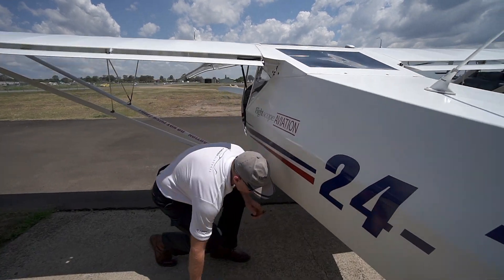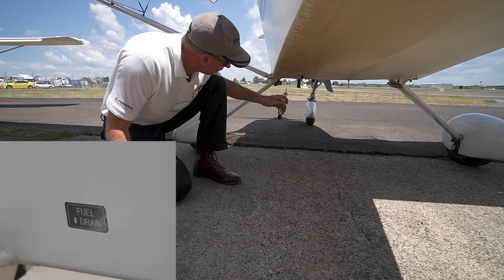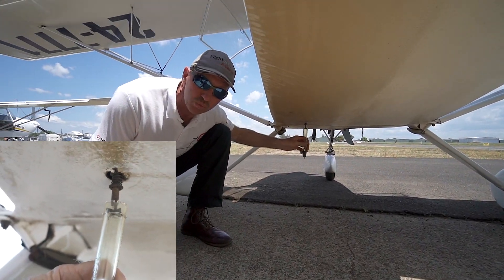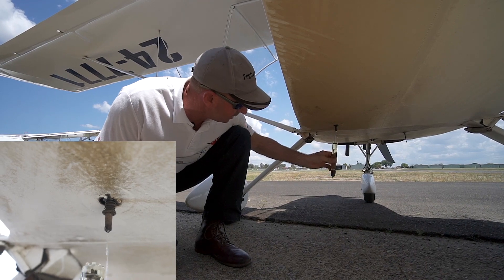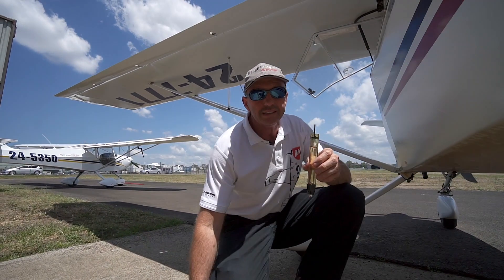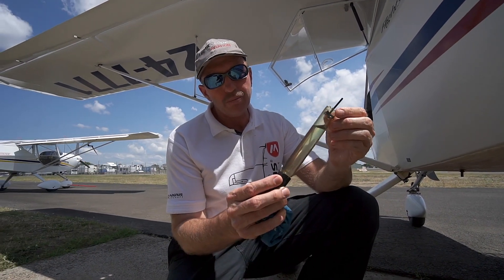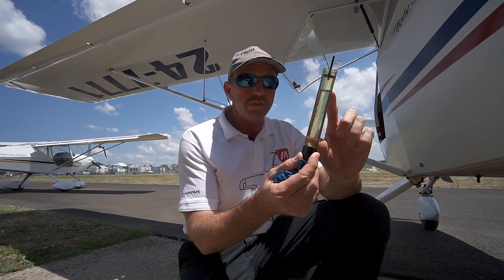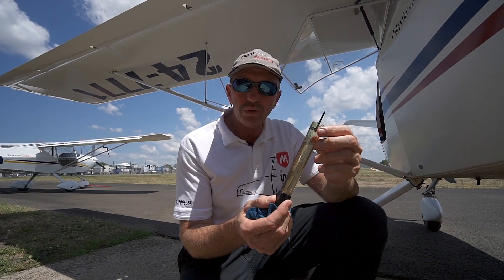We look down the side of the fuselage for holes, particularly on the bottom. The Eurofox 3K has one fuel drain — one belly drain. The Fox has two 40-litre tanks, one in each wing, and a six-litre collector tank. We drain and take a fuel sample — you can see it's a straw colour with the right smell.